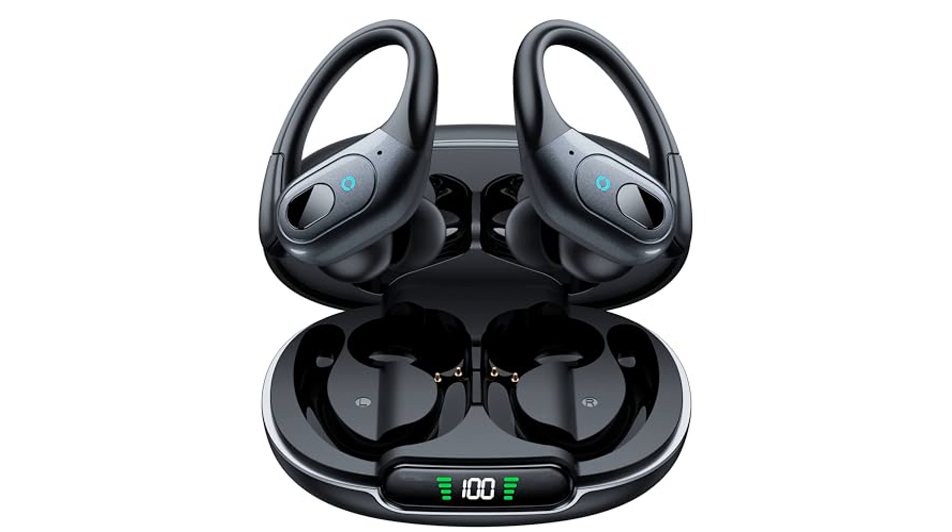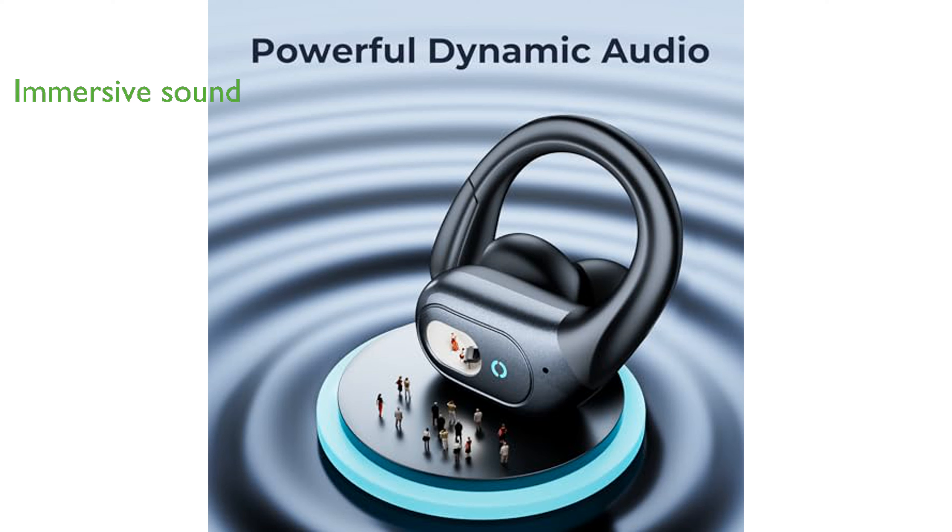The Oxium Wireless Sport earbuds offer an impressive 90 hours of total playtime, with up to 8 hours of playback on a single charge, and the smart charging case provides an additional 5 full charges. The earbuds deliver immersive stereo sound and powerful bass due to their 10mm double-layer diaphragm drivers, and also feature a premium HD microphone in each earbud for clear calls even in noisy environments.